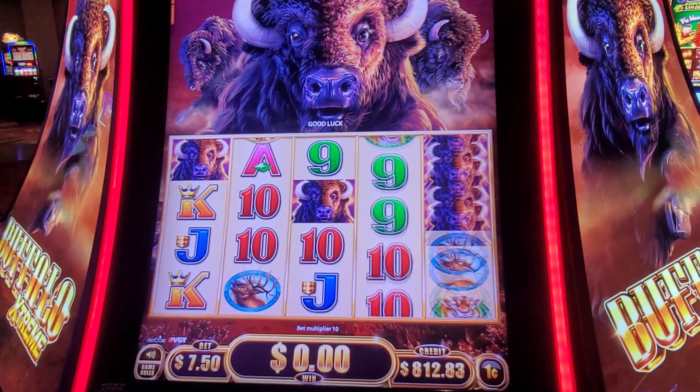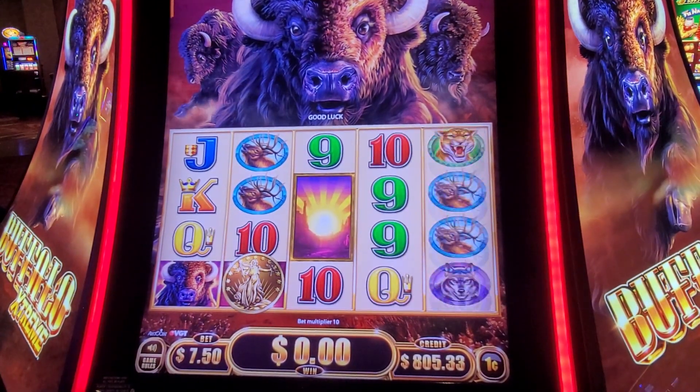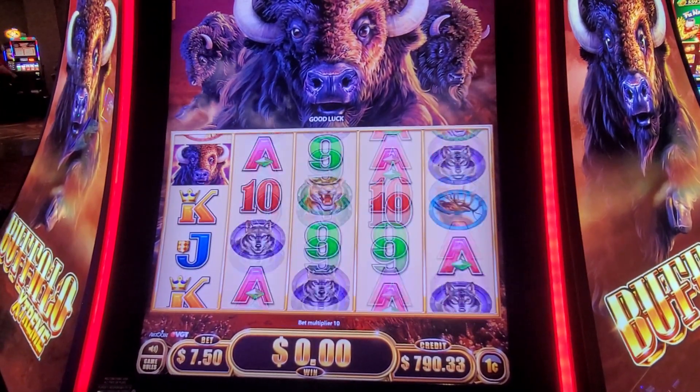It don't hurt to give yourself a shot at it. There's been many a times I sit down in a machine and did two or three spins and boom, right into the free spins or a big win.